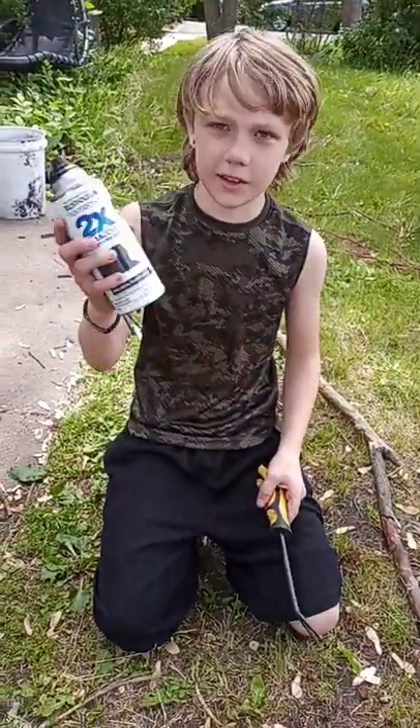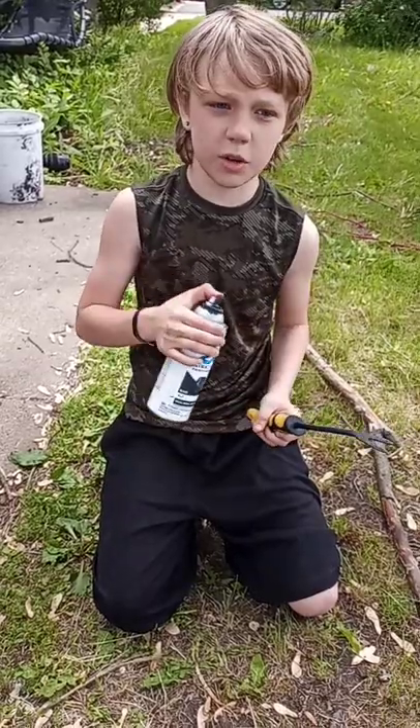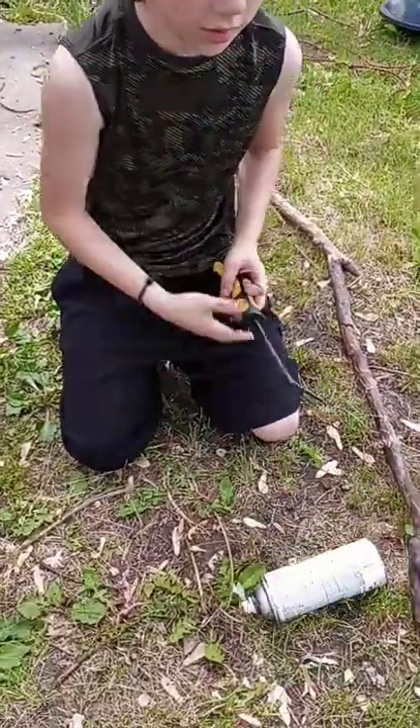The spray paint can is empty — literally nothing is coming out. I released as much air as I could, and it's still releasing a tiny bit, but not anymore.